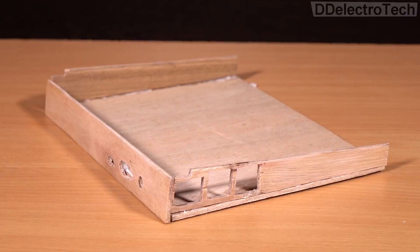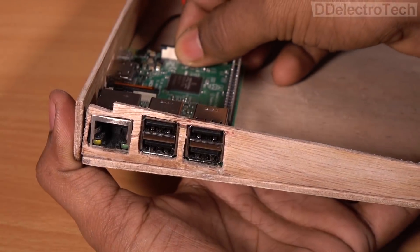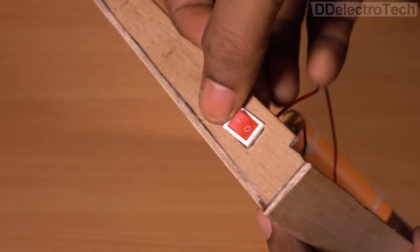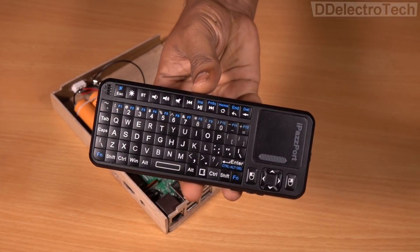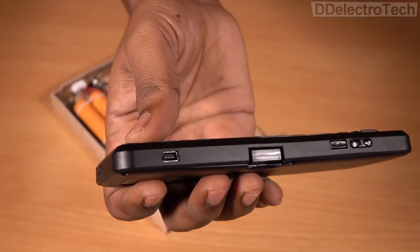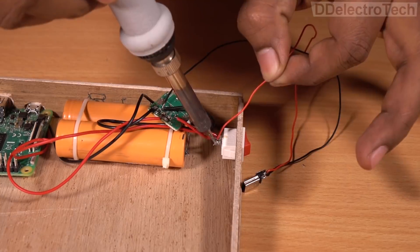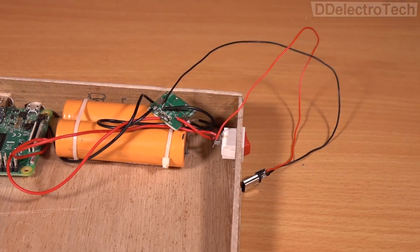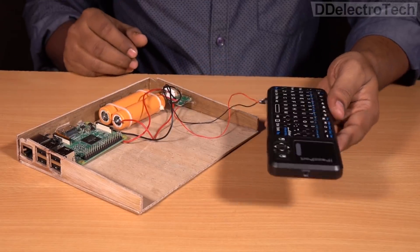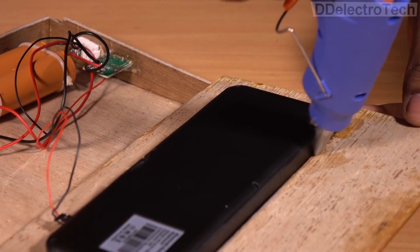Now I will assemble all the required parts one by one. This is a wireless rechargeable keyboard with a touchpad, so we need to charge it quite often. In order to eliminate that, I am directly connecting the keyboard with the power module. Now I will arrange the remaining parts one by one.